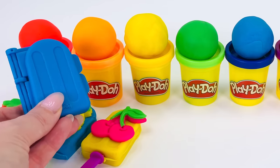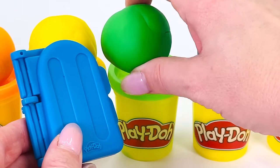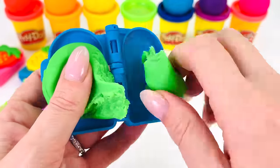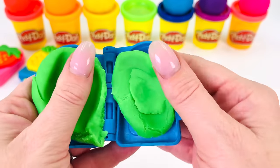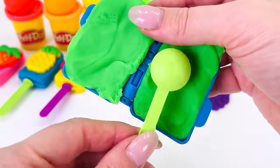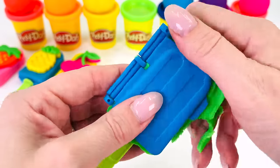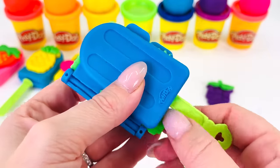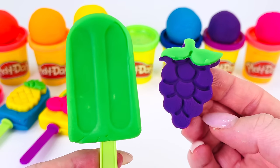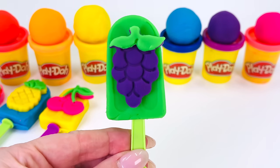Now I'll get my mold and see what color we'll use to make the popsicle. How about green this time? Open the mold and put some green on one side and some more green on the other side, pressing it down really firmly. That looks about right. I'll use this for my popsicle stick and take away some excess green around the sides. It looks great! Now I'm ready to put my grapes on the front of my green popsicle. It looks amazing!